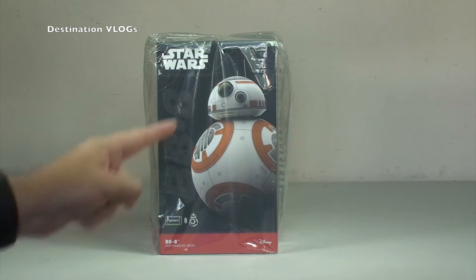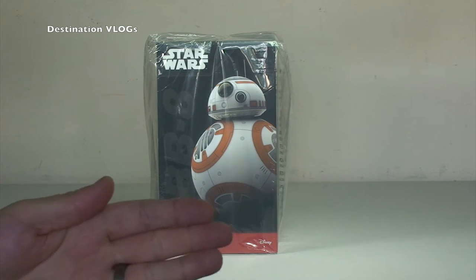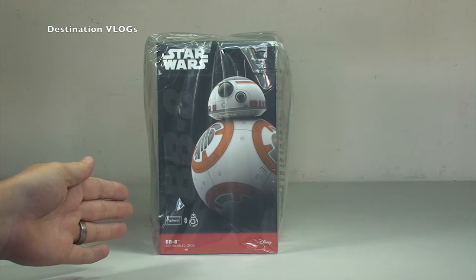So as you can see, this is BB-8 from LEGO Star Wars. That just shows you how much of a LEGO geek I am — it's not LEGO Star Wars, quite clearly, it's from Star Wars: The Force Awakens. So from the new Star Wars movie, The Force Awakens. And it is BB-8. This is an app-enabled droid and it's made by Sphero.